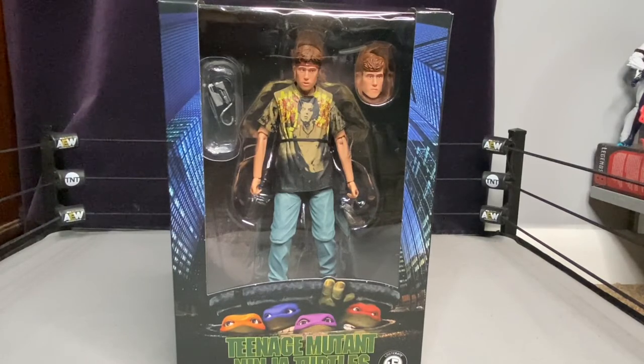This was from the Loot Crate — NECA has some sort of deal where every year they'll do a Loot Crate exclusive, so you had about a month to get this figure. If you missed out, he's on eBay now, so you'd have to do some searching to find him elsewhere.